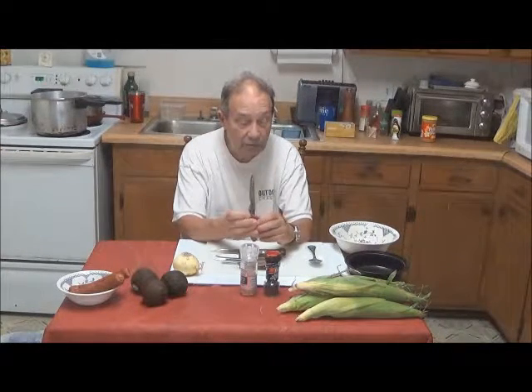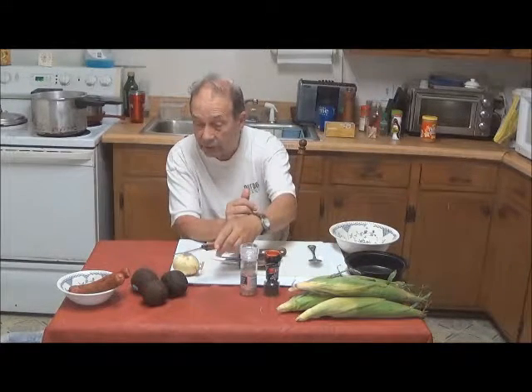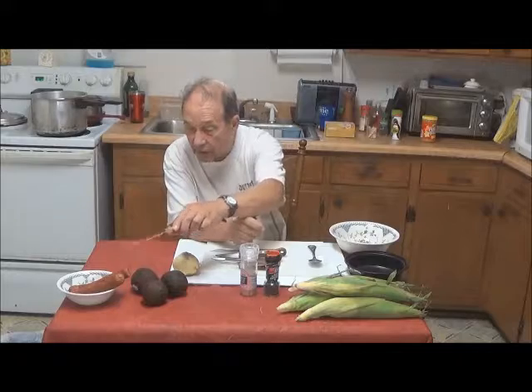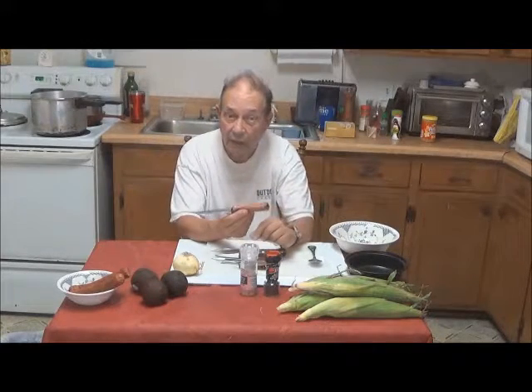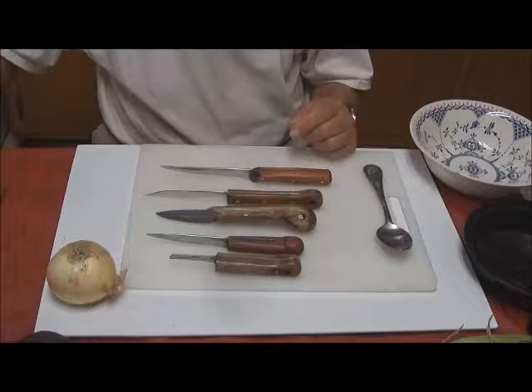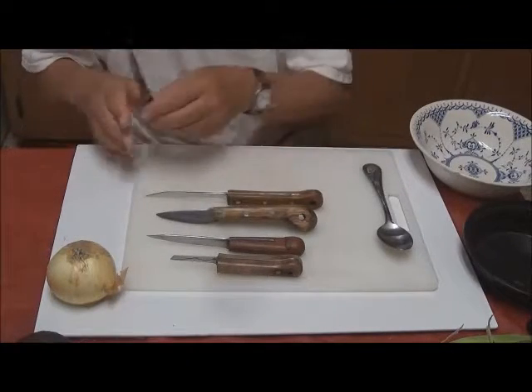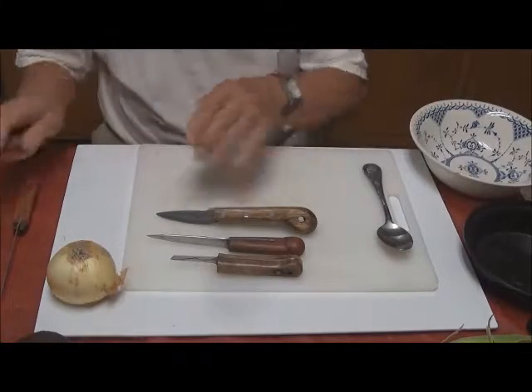And what we're going to do is process some corn. We're going to cut up some onions. We're going to make some guacamole. And we're going to slice some sausage here and make up some good seasoned corn on the cob for supper. And now you get a closer look at the individual blades, and we're going to see how some of these work.